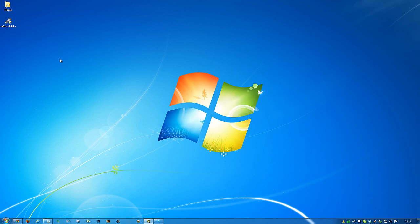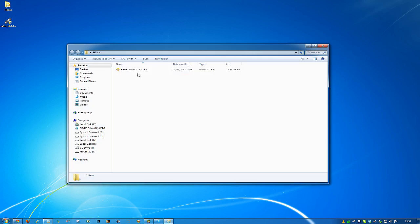You're only going to need three things for this. You're going to need the latest version of Hiren's Boot CD, which you can get directly from the Hiren's site — I'll leave the links in the about section. You're also going to need a copy of Rufus, which is a bootable USB creator. Rufus version 1.3.3 is the latest one, and Hiren's is version 15.2.